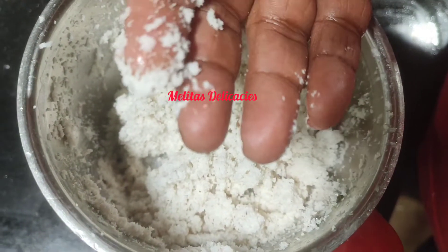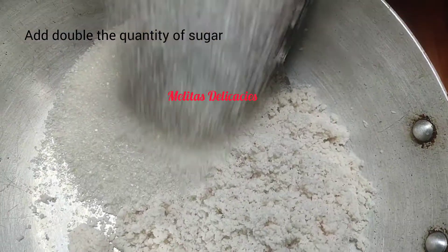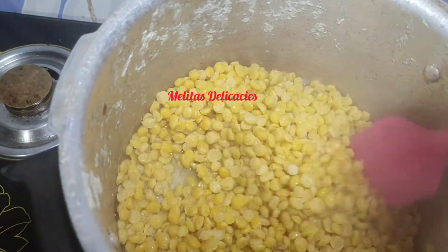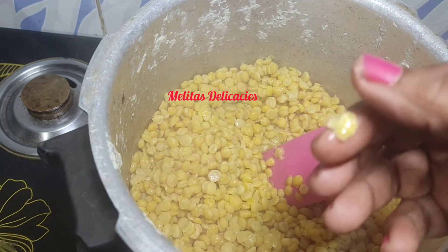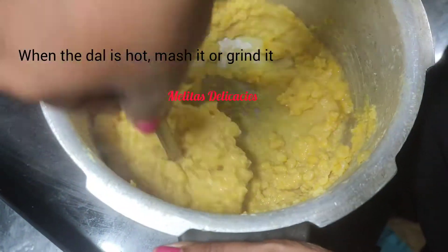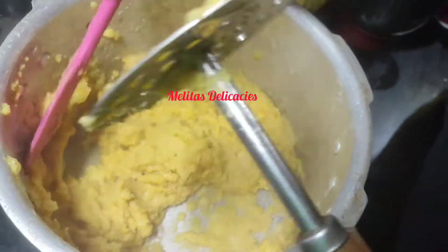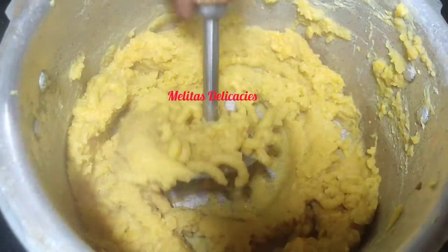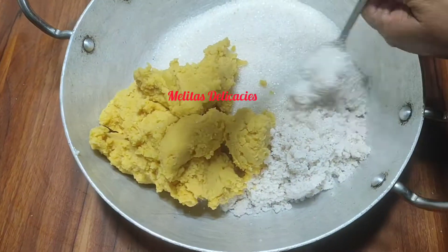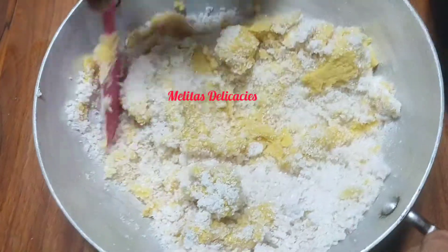Now transfer the ground coconut into the wok in which you are going to make your dos. Add double the amount of sugar. Traditionally dos was made during Christmas time or during weddings — this is a perfect recipe for wedding time as well, usually made in a traditional vessel called the sotel. Once your dal is well cooked, release the pressure and mash it using a potato masher — no need for a mixer. Mix all three ingredients together well before placing the wok on the gas.